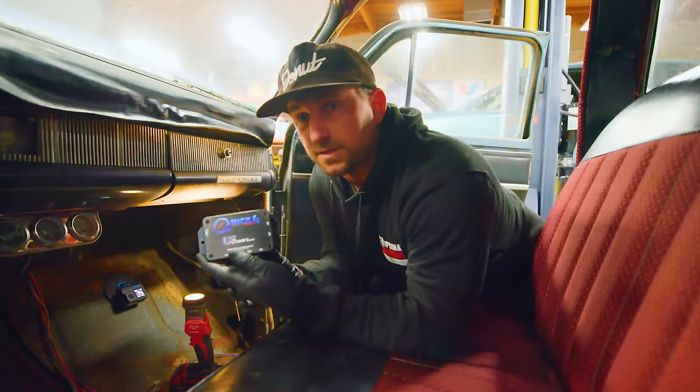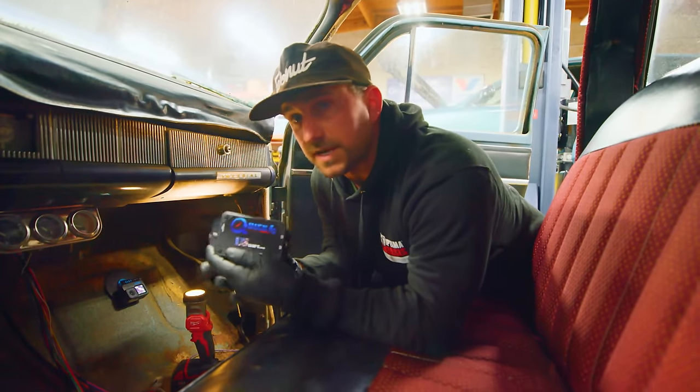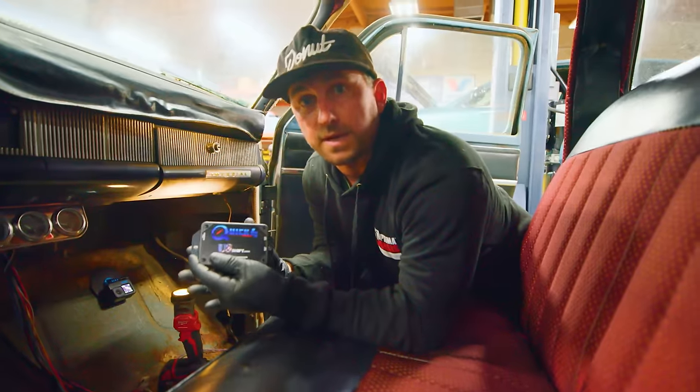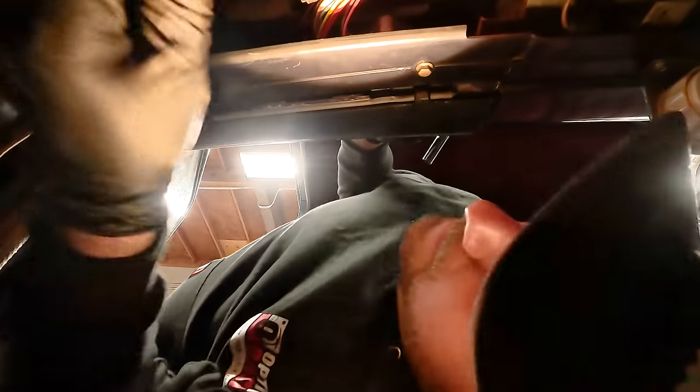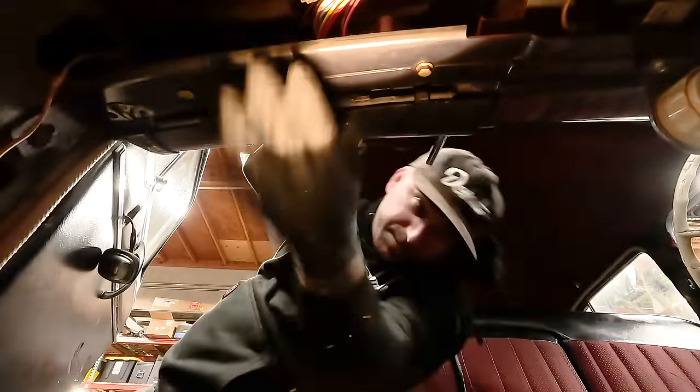Everything's wired up. The last thing I need to do is mount up the brain for all this, so that the transmission knows when to shift and how to shift. It'll work with the TPS and all that. I found a really nice place that tucks up behind the dash where it's going to be hidden away — that way you don't see any modern electronics in the car. Kind of keeps that vintage appeal.